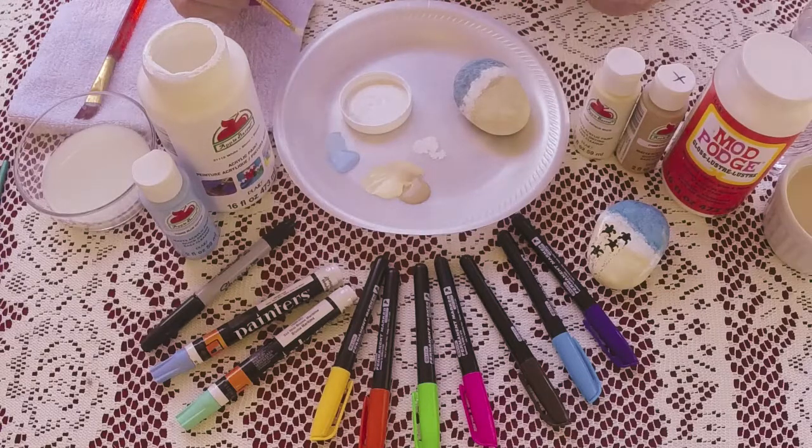We'll put our turtle tracks with our mocha, then we're going to Mod Podge it and our rock is finished. It's a quick and easy rock to do. We don't base coat these — we use the straight, blank rock. You can do these in stages and get a whole bunch of rocks done quickly, and for me that's a life saver.